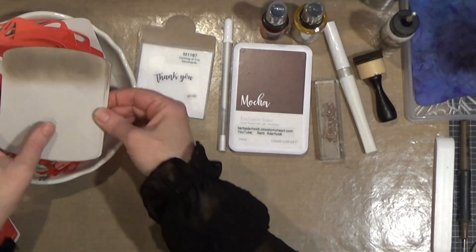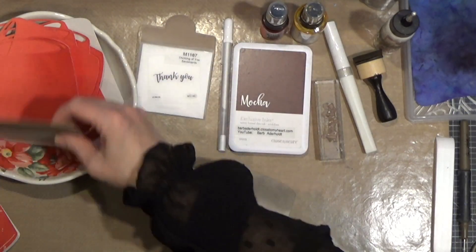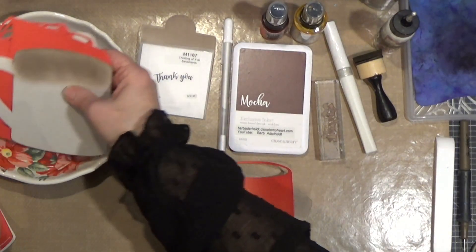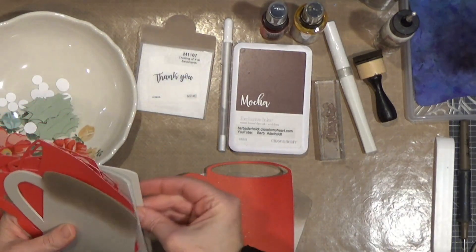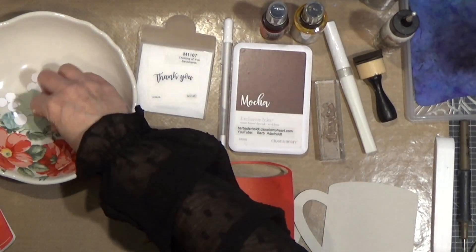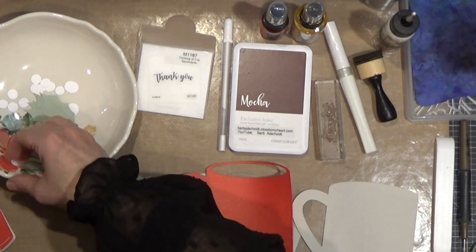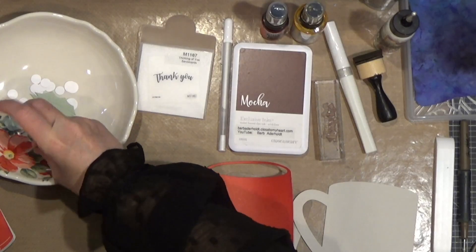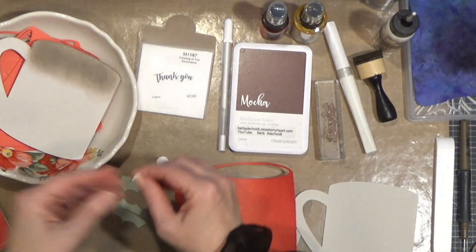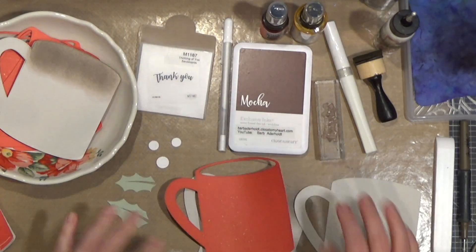I've got a whole bunch of pieces already cut here in my little bowl, and I will grab out all of the pieces that I need to put one of these together. I just like to cut everything out and have it standing at the ready so that I can do some assembly line putting together.